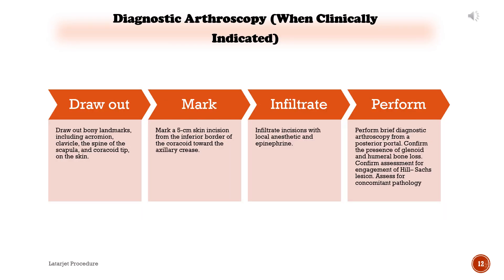Diagnostic arthroscopy, when clinically indicated: A. Draw out bony landmarks including the acromion, clavicle, spine of the scapula, and coracoid tip on the skin. B. Mark a 5 cm skin incision from the inferior border of the coracoid toward the axillary crease. C. Infiltrate incisions with local anesthetic and epinephrine. D. Perform brief diagnostic arthroscopy from a posterior portal. Confirm the presence of glenoid and humeral bone loss, confirm assessment for engagement of Hill-Sachs lesion, and assess for concomitant pathology.